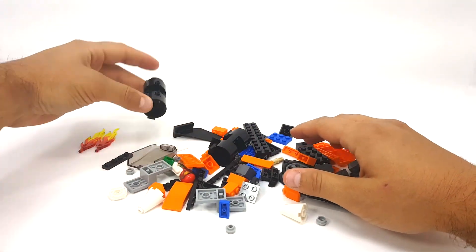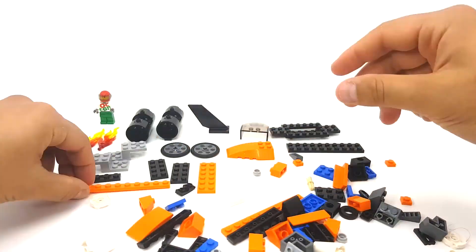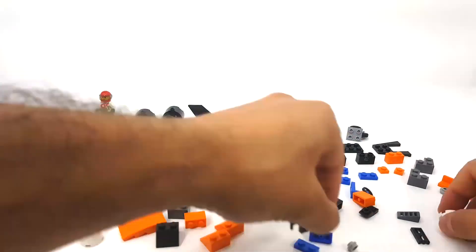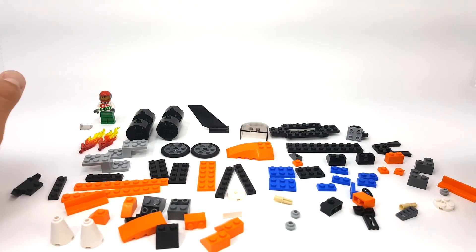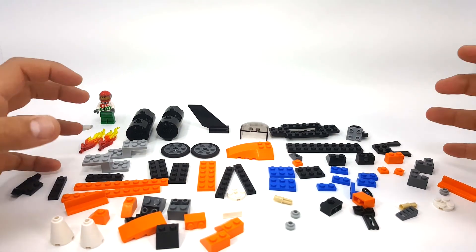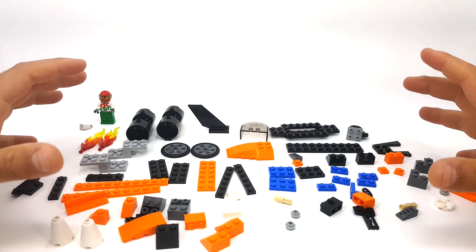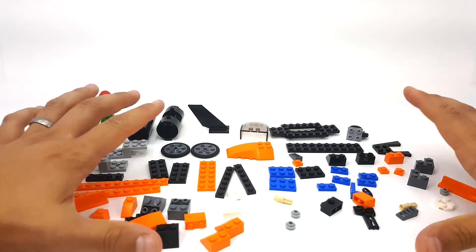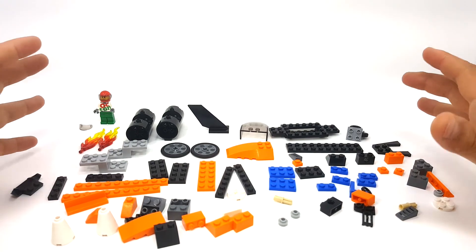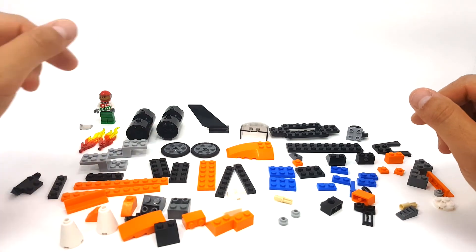We'll just do a quick little organizing of these pieces. Just like with any Bricks Remix of such a small set, we have to be very wise about how we use our pieces. I've already designed this mech that I'm going to build for you guys, and I just want to show you the small amount of pieces we've got to work with here. I've got a cool build for you guys so let's get right into it.